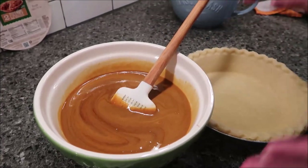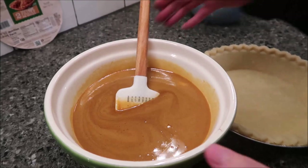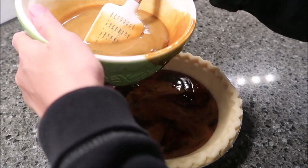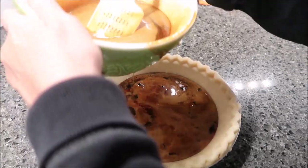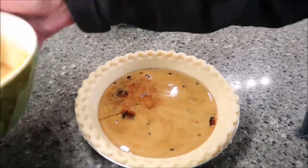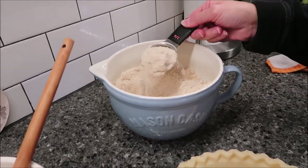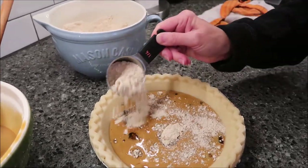So we're back to our molasses mix. I'm going to pour half of this mixture — I'm just going to eyeball it — pour half into the pie crust. Then you take a fourth cup of your crumb topping and put it all around this mixture.